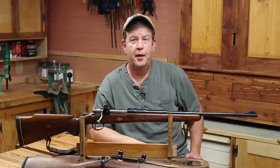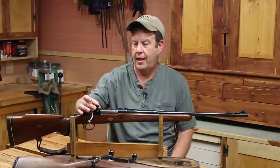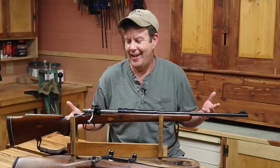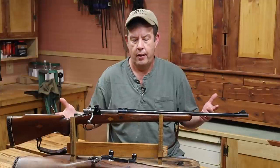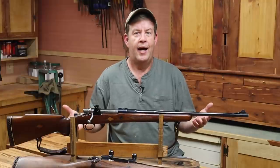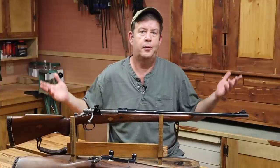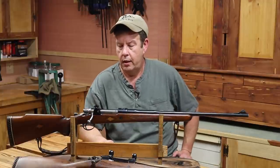Next, we've got to talk about a scope. We have a Williams peep sight — aperture sight — on here now, and I would love to leave it on. We're going to shoot this rifle to see how accurate it is with the peep sight before I pull it off. I hate pulling it off, especially for what I'm going to use this rifle for. But for my eyes, I'm better off with the scope — that's just the bottom line. The scope is going to help me, otherwise I would leave the peep sight.